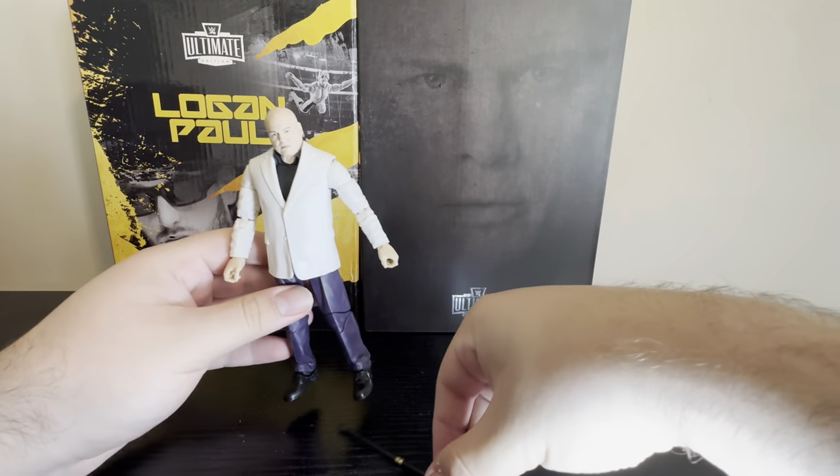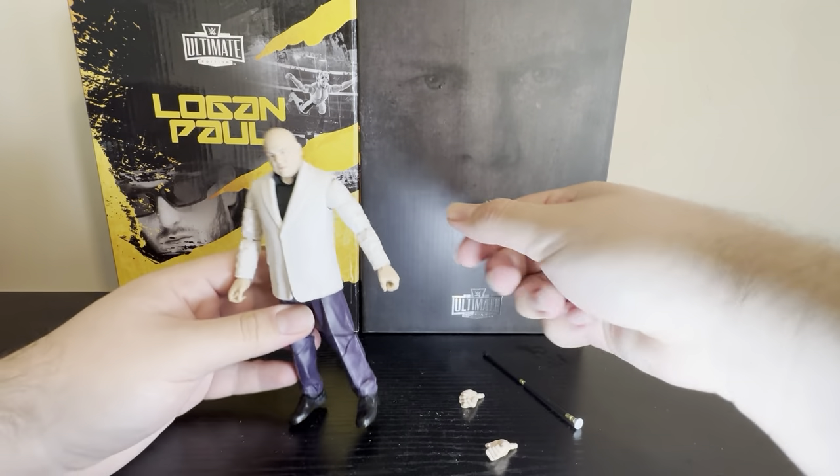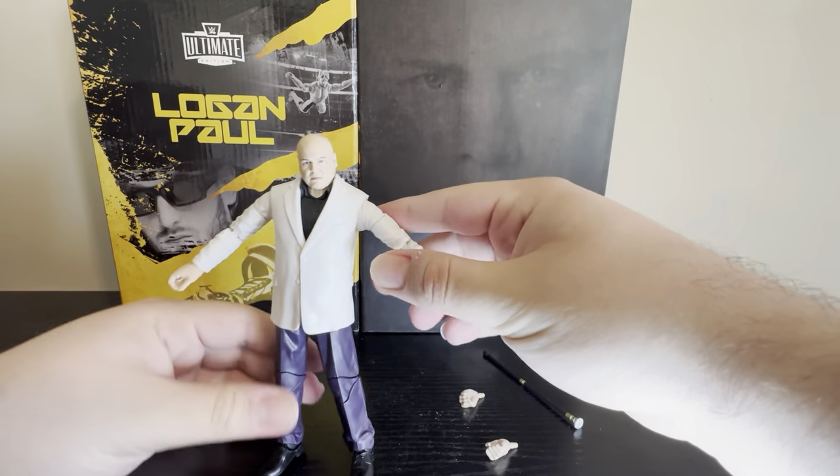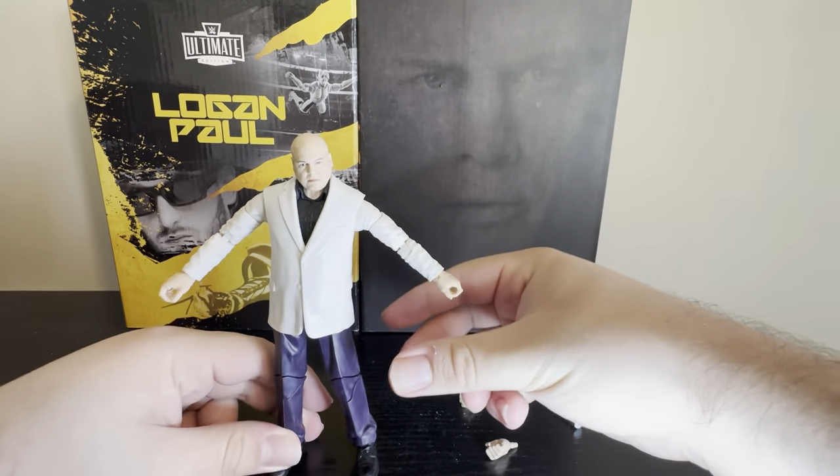Let's see what this Kingpin figure is all about. Right off the rip, I will say this: he looks way, way too small compared to what he looked like in the show. He only probably stands about six inches tall. In the show he is a lot taller compared to other characters, but we'll get to that in a minute.